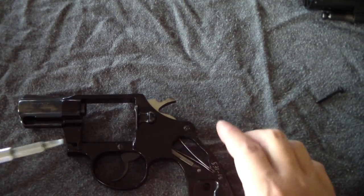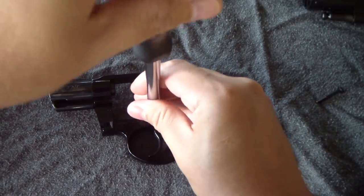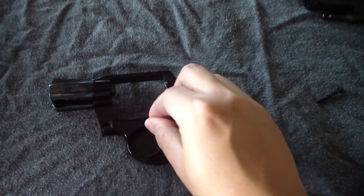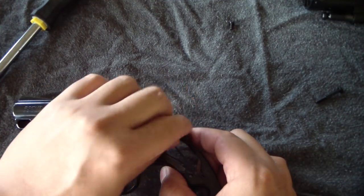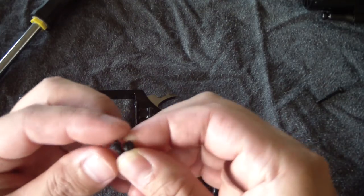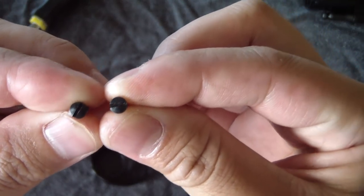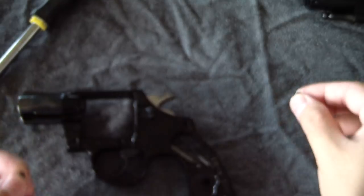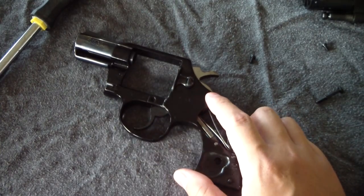Next we're going to take off the side plate. You'll see the two screws, one and two. Very carefully — once it comes out a bit, I usually just grab it with my fingers and take it off. Sometimes they're a little snug, so you might want to make sure you don't accidentally slip with the screwdriver and scratch the gun itself. Always make sure you look at the screws in case they're different sizes. This one here looks a little smaller to me, so I'm going to keep that separate. We'll take the side plate off the frame.